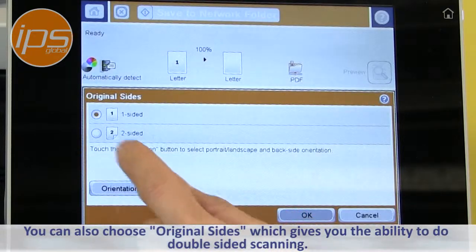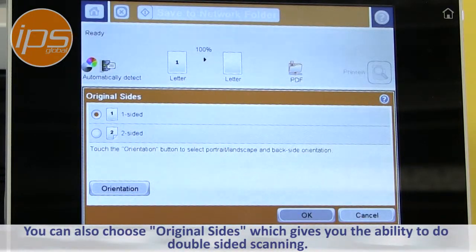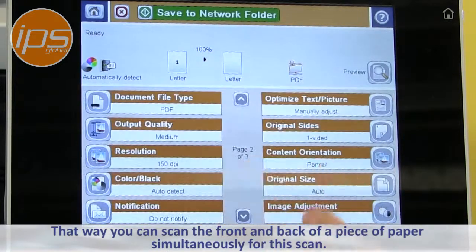You can also choose Original Sides, which gives you the ability to do double-sided scanning. That way you can scan the front and back of a piece of paper simultaneously.